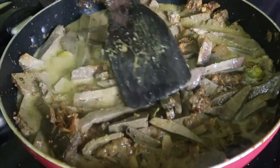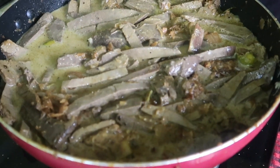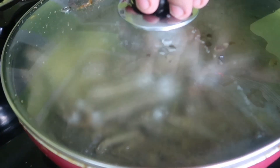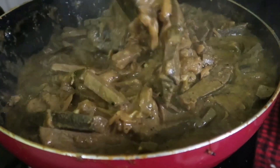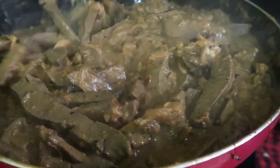Now let's cook some more. We'll try to cook some more. Let's cook some more. I'm going to put the liver roast in. I'm going to put it in a bowl. It's really tasty.